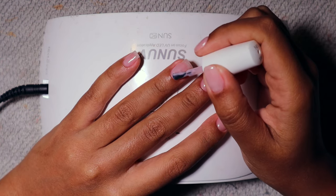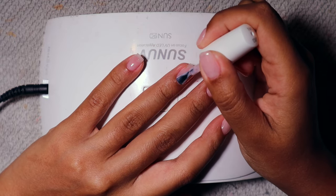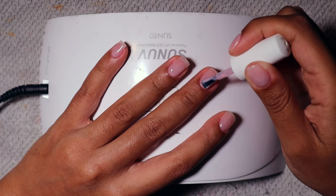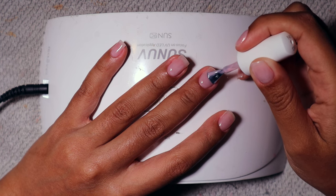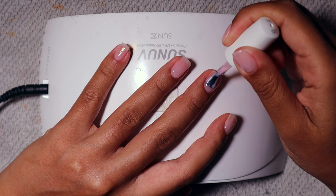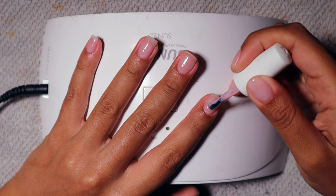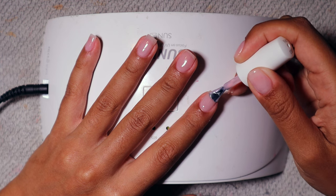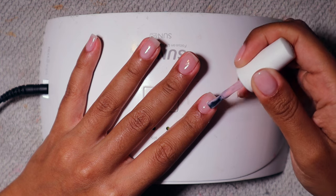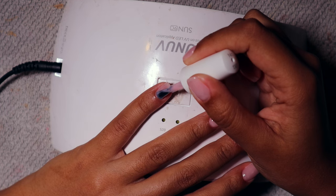The gel color I'm using is a dupe for OPI Bubble Bath — if you know, you know. It's a $7 dupe from Amazon and it literally looks exactly the same. It's the perfect shade of pink: slightly translucent, not too opaque, like a baby pink. This is just the first layer. If Bubble Bath by OPI is one of your favorite gel colors and you do your own nails, you absolutely need this one.